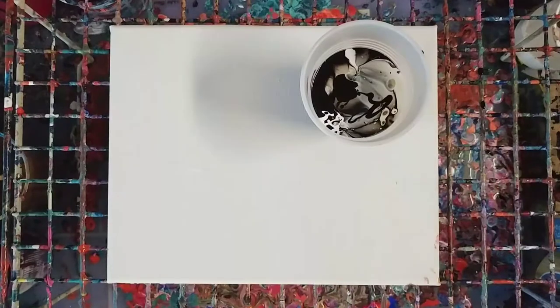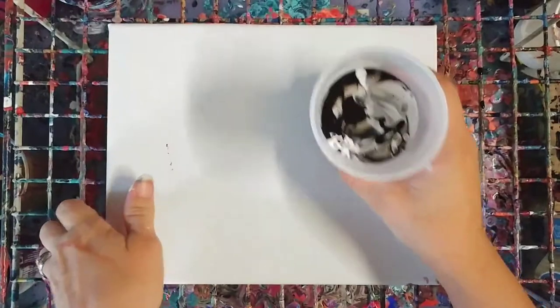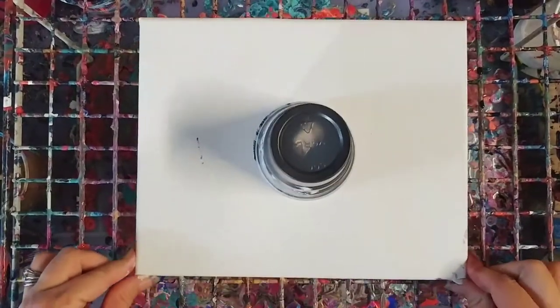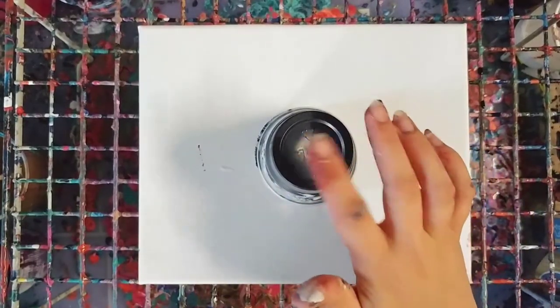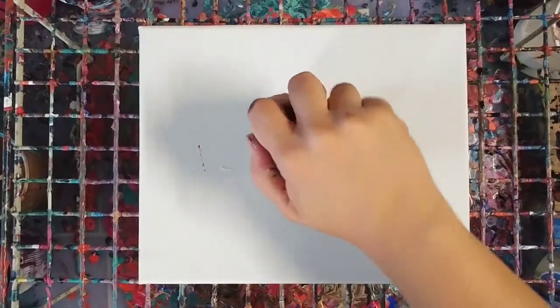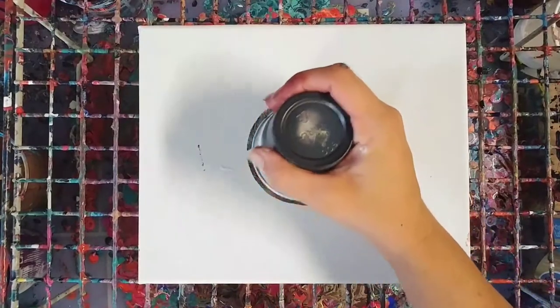We are going to do a flip cup. So here we go — there's black and white and gold. Let that sit for just a second. I'm actually super curious about what's going to happen with this because I really have no idea. I didn't put a lot of silicone in here, so no clue how much difference that will make. Here we go.